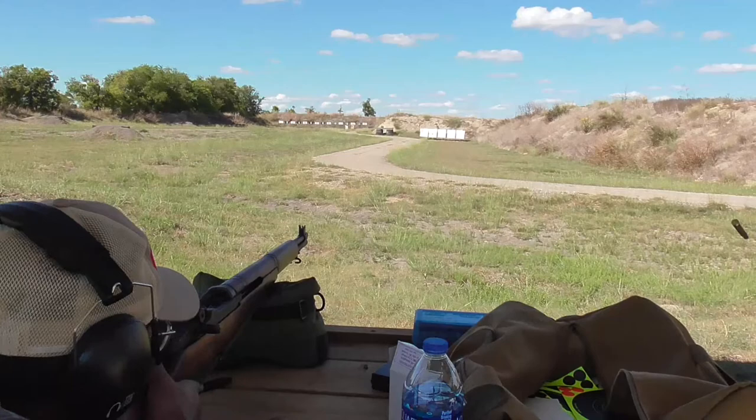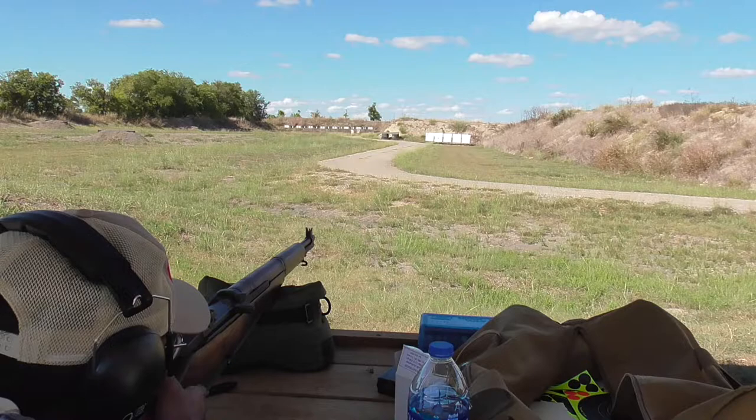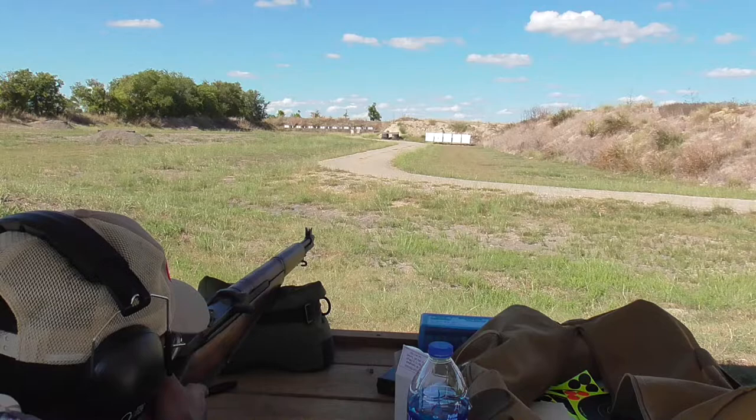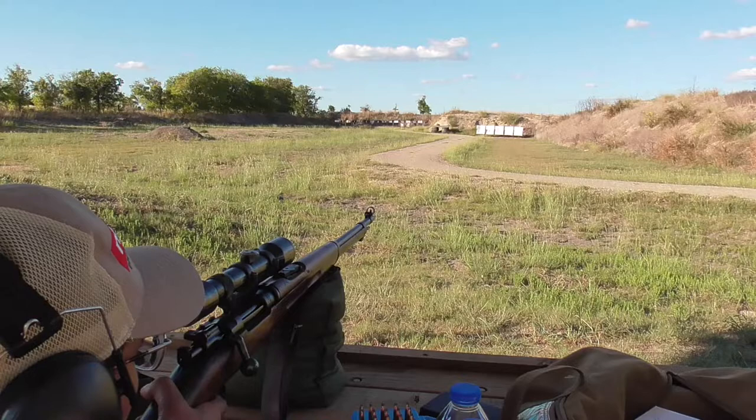My advice to anyone regarding the M1 is to pick one up and shoot it. Hopefully this video has helped you learn something, or maybe make you think twice the next time you hear or read something on the internet about how accurate or inaccurate someone's M1 is. If you like this video, please leave a like and subscribe so you can catch the follow-up video, in which I go through and test five M1 Garands for accuracy and compare it to their barrel erosion — yet another fiercely debated and misunderstood subject. Thanks for watching and take care.